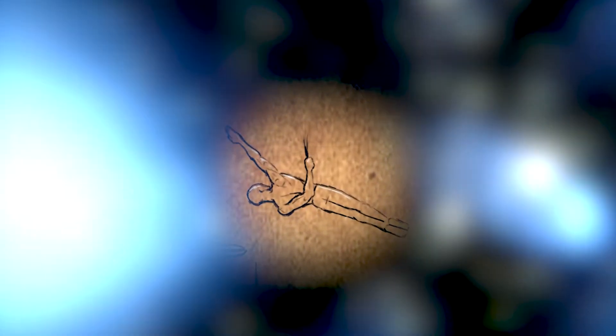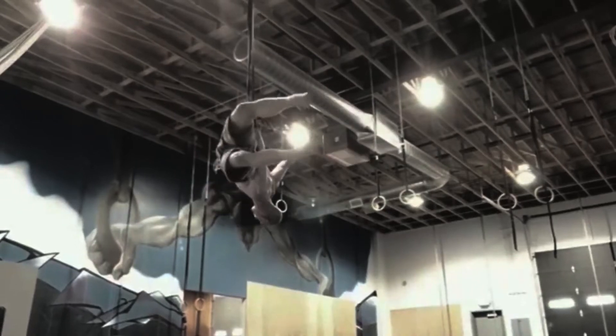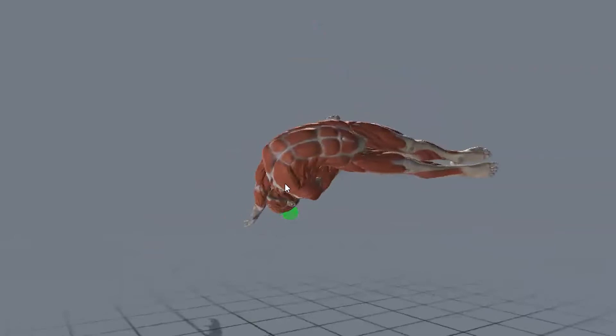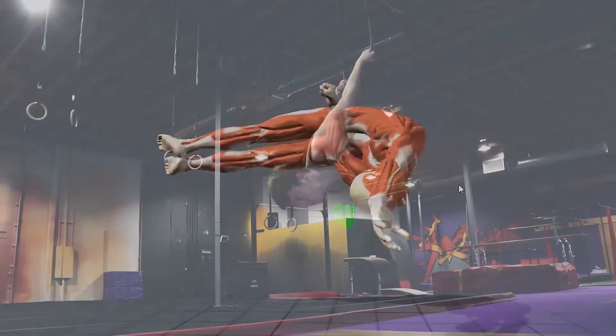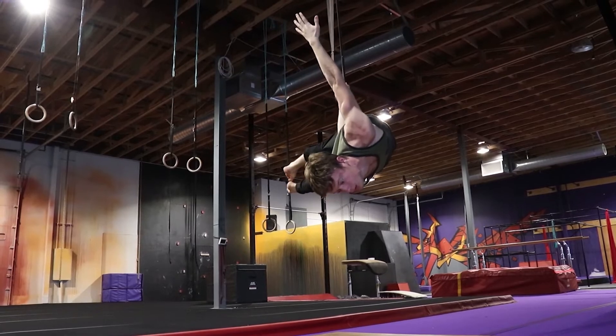And then bonus move number two, our tenth move, which brings us back to hanging moves — but not just the utilization of the pulling muscles, but also the pushing. Where the triceps and deltoids are engaged in hanging strength, shifted to one arm. For our final move, the one-arm back flag.